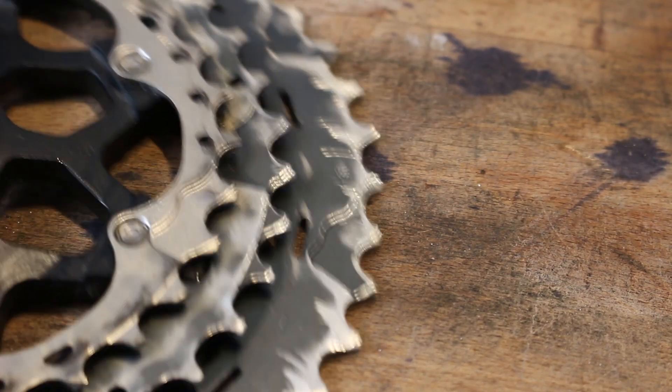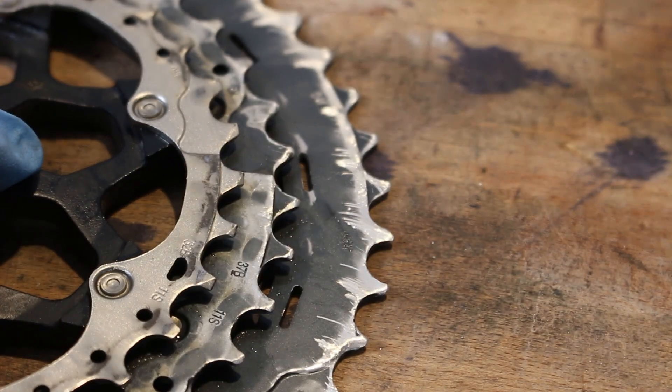The cassette has seen better days — look at how worn everything is. Let's see if the gears work properly later.